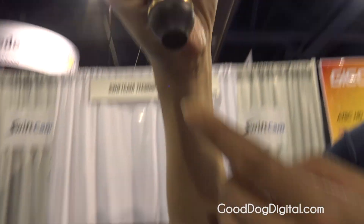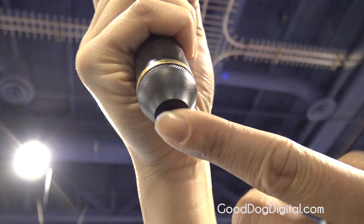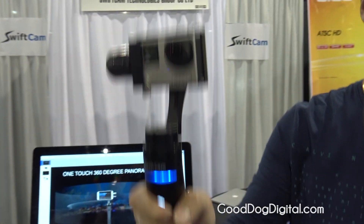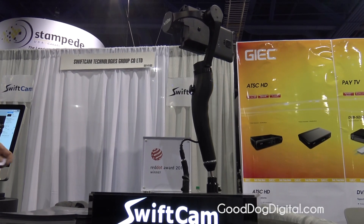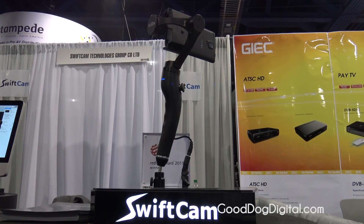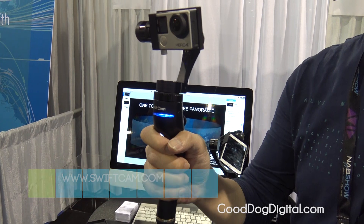We have a tripod mount at the bottom, so you can use a monopod, tripod, everything — you just need to extend the device. The retail price is $1,349 and it will be available on Amazon in about a month.